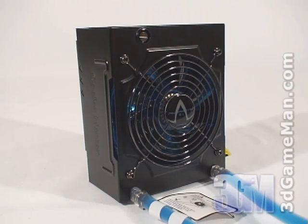The radiator, fan, and reservoir are in one unit, which is a very compact design, and it means that it can be installed in just about any case with a 120mm fan.